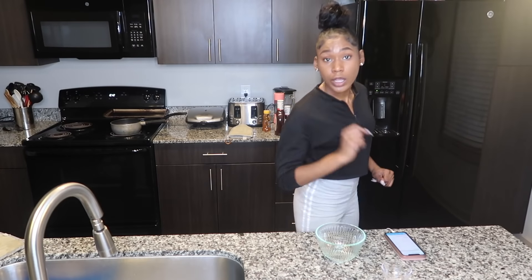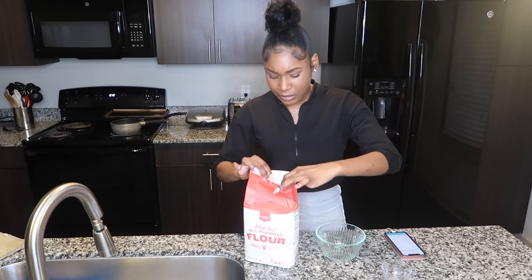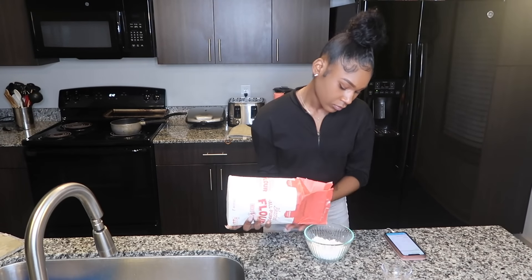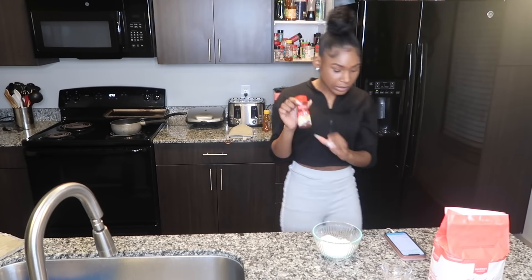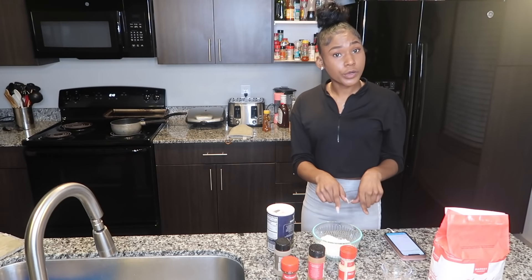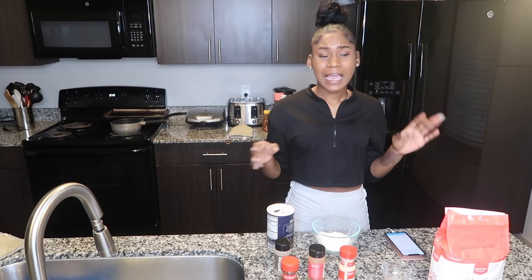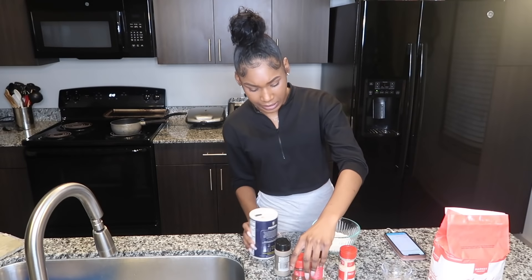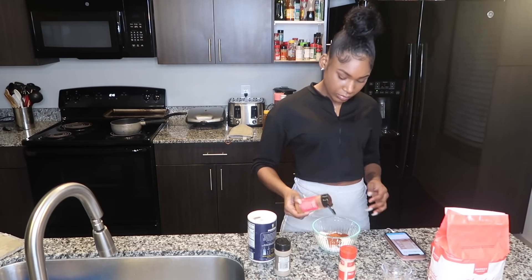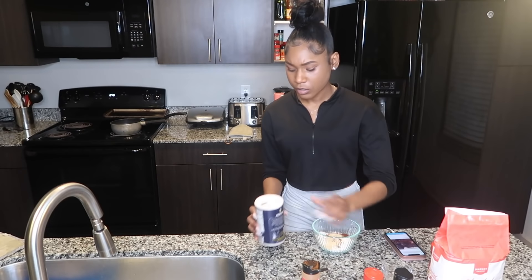The first thing you need is one cup of flour — and I already washed my hands. We're gonna season the flour with chili powder, salt, black pepper, paprika, and garlic powder. That's it for your flour. I pour one cup of flour and then I add about one tablespoon of everything, but honestly I just pour enough until I think it's enough. So: chili powder, ground paprika, black pepper, garlic powder, and salt.